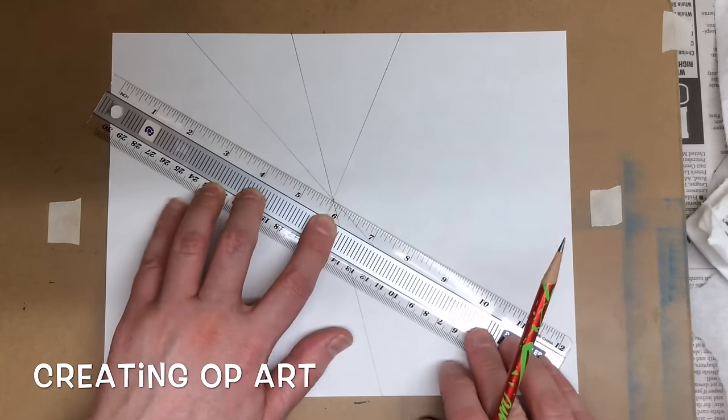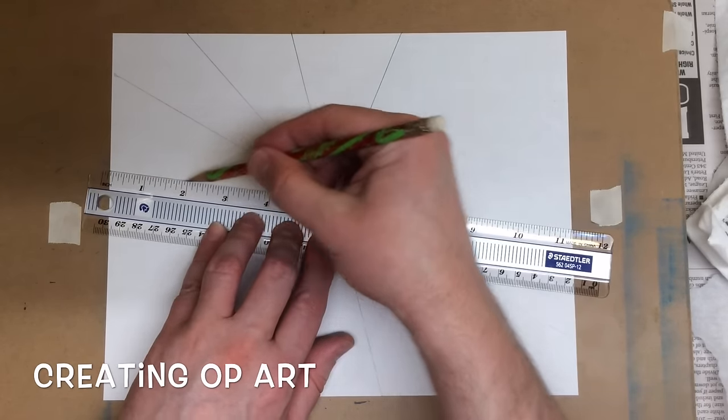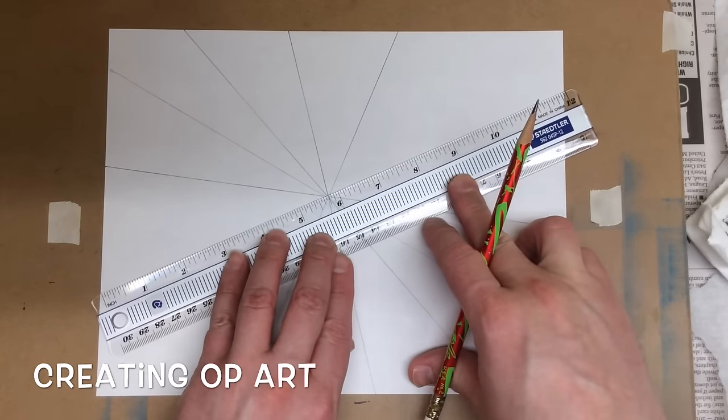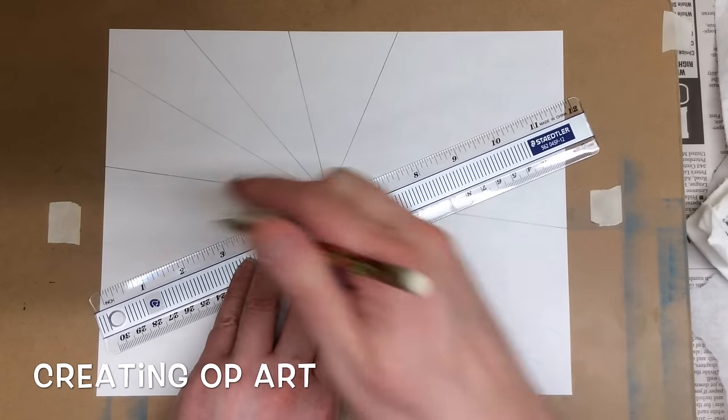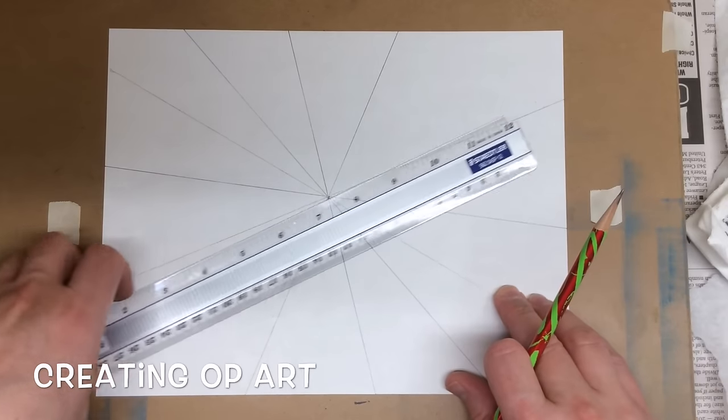One, two, three, four. And here comes five. Probably right there will be six. So I've got six intersecting lines now.